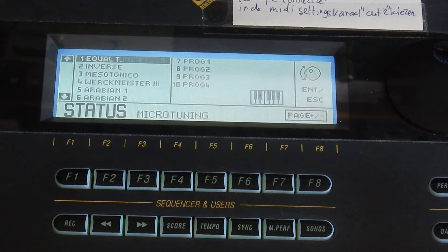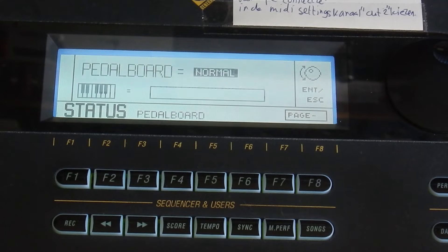Maybe in the future I will make some of my own arrangements if I can find the time for it. Now let's play some of the built-in sounds.